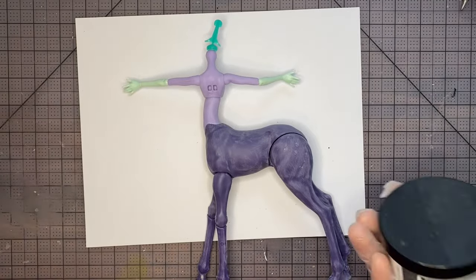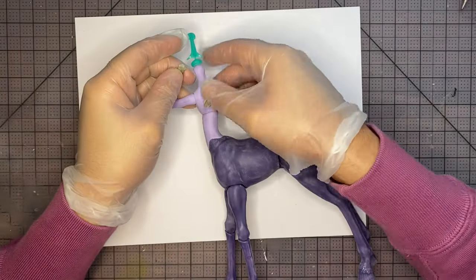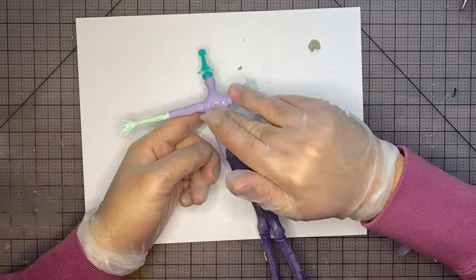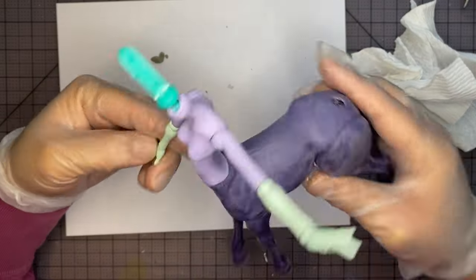Now let's fill in those holes on our back with some epoxy sculpt. And of course I'm wearing gloves while I mix it, and then just sticking it on. I'm going to use some water to help smooth it out, and then allow 24 hours to cure.